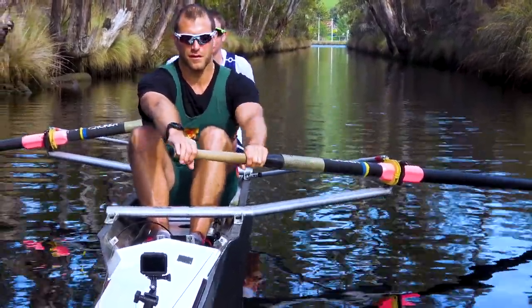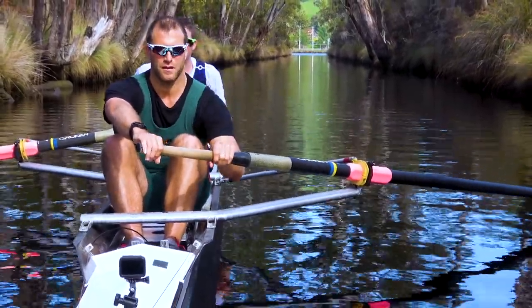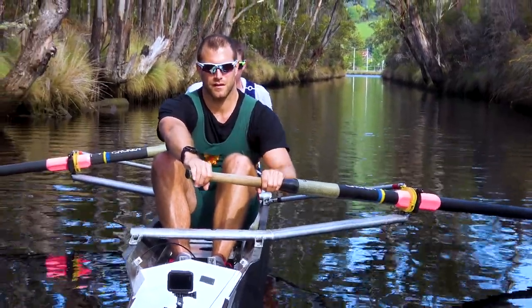It's also very important to make sure that the elbow is always above the handle. If the elbow drops down below the handle, then we've got particular issues. So let's have Lachlan demonstrate it and discuss what he's doing at the same time.